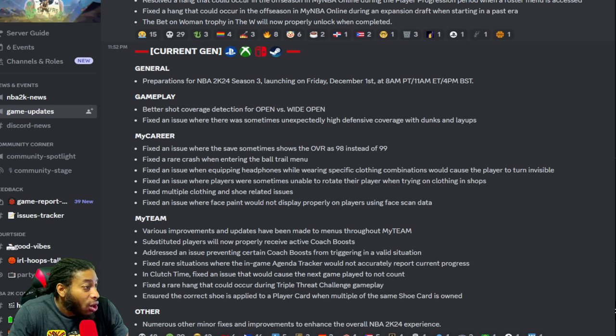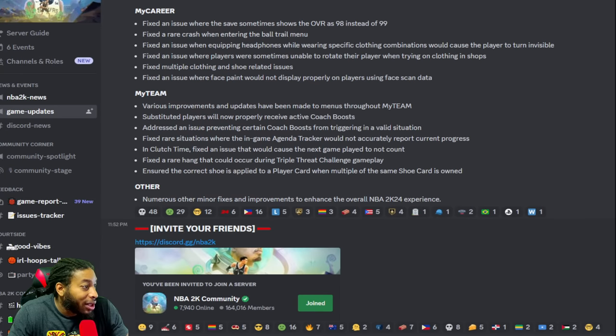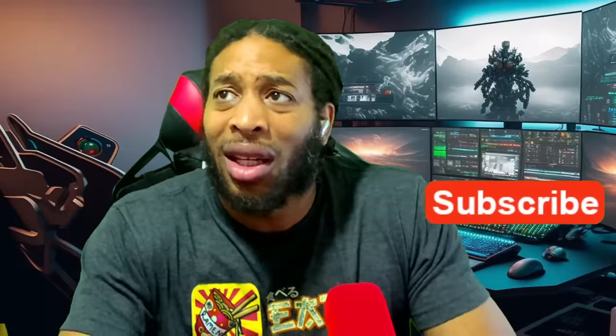Fixed an issue in MyCareer where saves were showing 98 overall instead of 99. Fixed a rare crash when entering the ball trail menu. Fixed an issue where equipping headphones with specific clothing combinations would cause the player to glitch out — that's still been in the game for like 10 years. Fixed an issue where players were sometimes unable to rotate their player when trying on clothes. Fixed multiple clothing-related issues and an issue where face paint would not display properly.